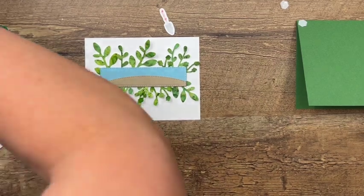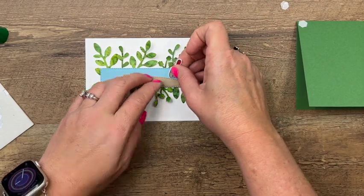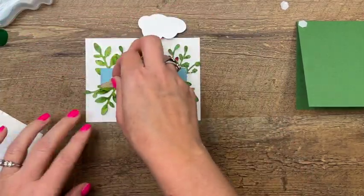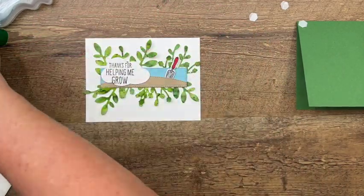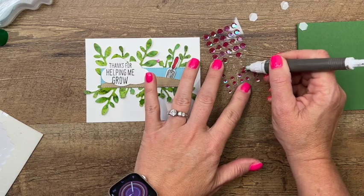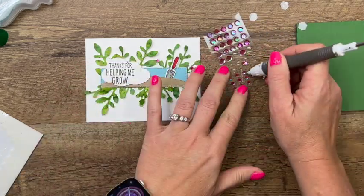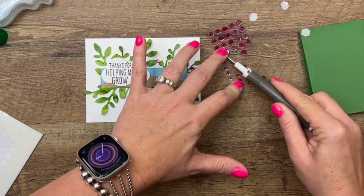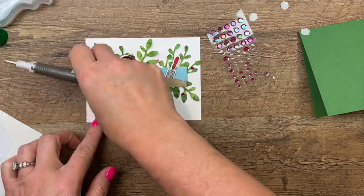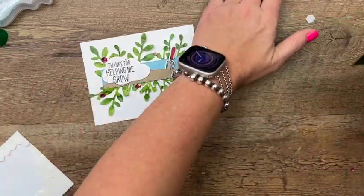Now we can take our little trowel. I don't have a mini dimensional so I'm going to cut the edge off my regular dimensionals, stick that, and tuck it in there. Then grab your cloud sentiment and put that right there. I have a few sequins to add — you could use any kind of embellishment. I just wanted to add some more color to look maybe like little flowers. Let's do one more big one up here.